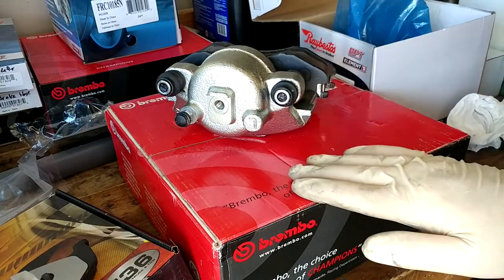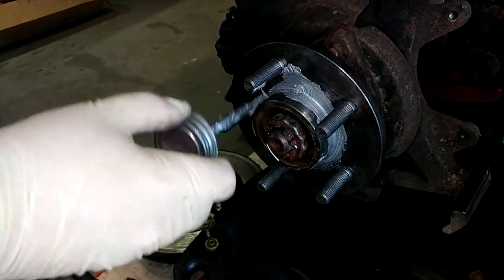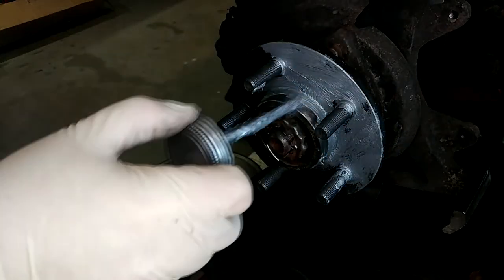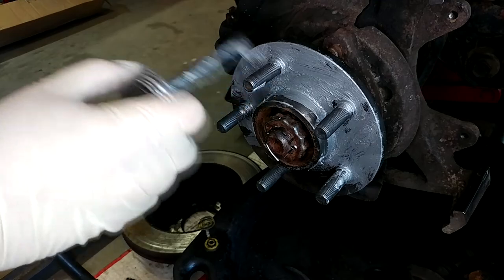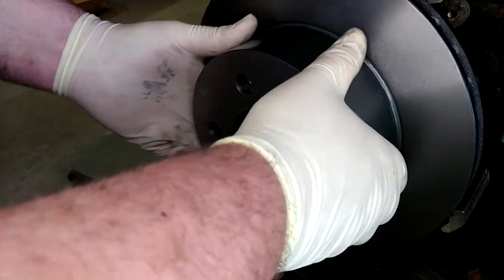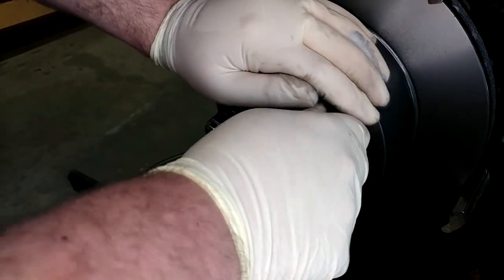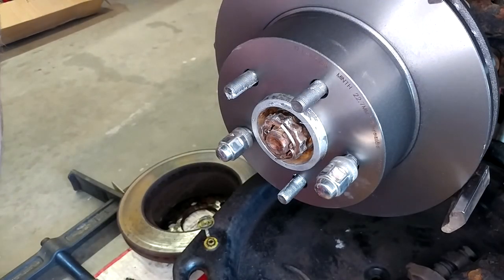Time to get the hub face all anti-seized, get our new rotor on, and hang the caliper. There's no need to get super crazy here because any excess is just going to fling out and consequently fling straight into our brakes. I don't mind getting just a little bit on my wheel studs - this keeps them from getting rusty. Make sure we get around the edge too because the hat will overlap it. Let's get our rotor slipped in and retain it with a couple of lug nuts to check for interference.